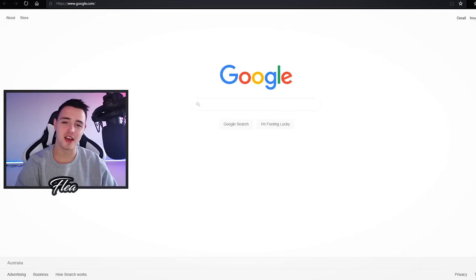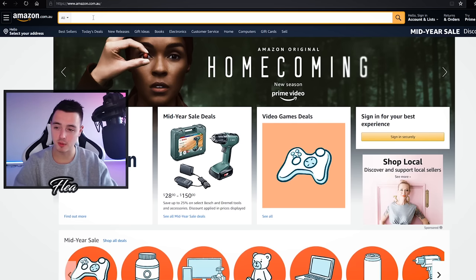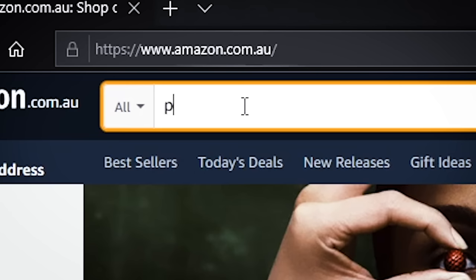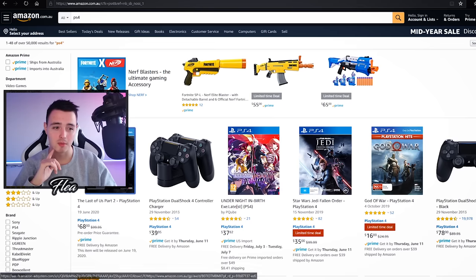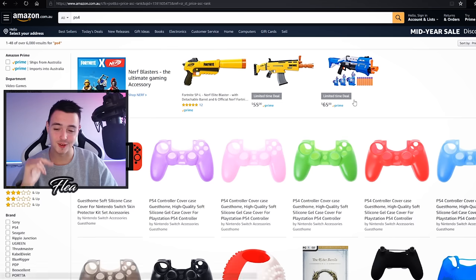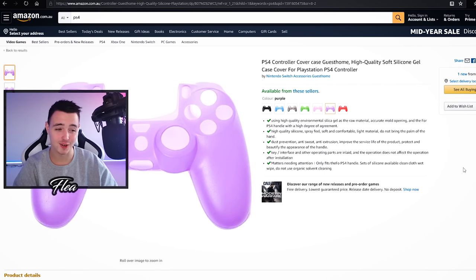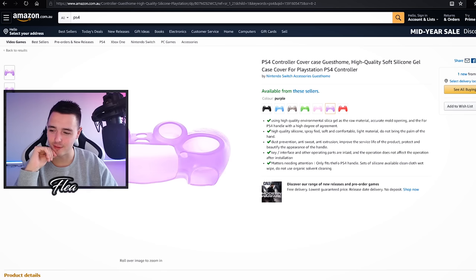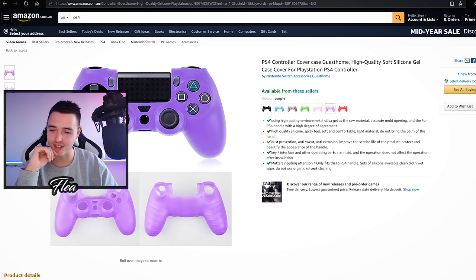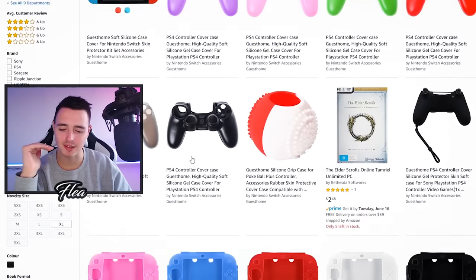All right, let's jump on Amazon. Now that we're here, I'm going to type in PS4 and press enter, then go up to the sort by section and do low to high so it starts from the cheapest products. Straight up, the cheapest thing you can buy is this rubber case for your controller and it looks like it's a dollar 59. Judging by the photos this looks very interesting — this might be something I try for a different video.